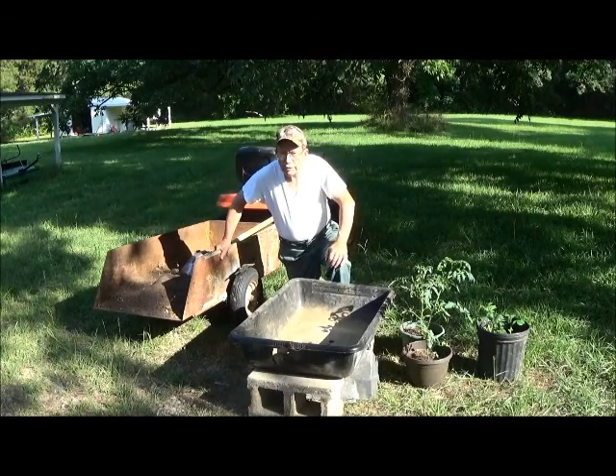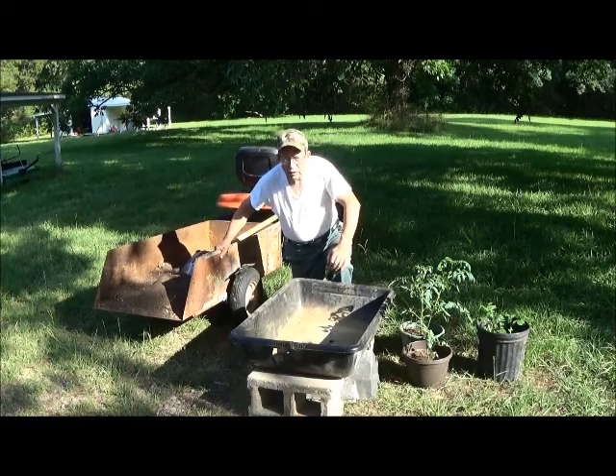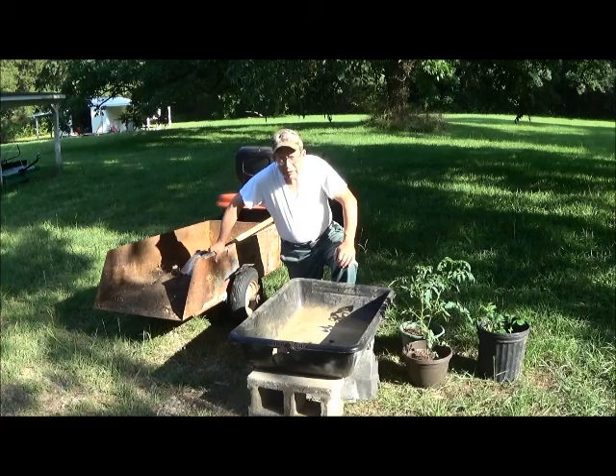This is Hovey Smith, the Backyard Sportsman. Today we are going to continue with our demonstration garden using salvaged soils. Here we have our equivalent of peat moss, put together from soil derived from rotted hardwoods, pecans, and now it is a sort of peat moss.